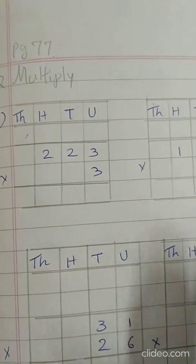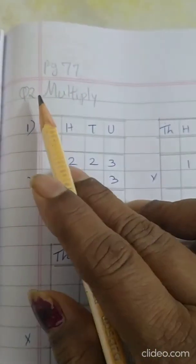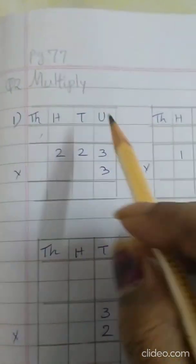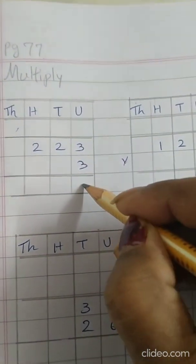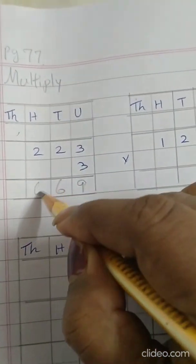All these sums you have to do in your maths notebook. Now we are going to do the sums from page number 77, Question number 2. 3 threes are 9. 3 twos are 6. 3 twos are 6.